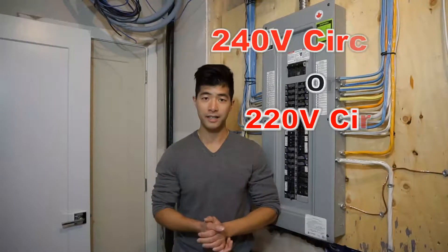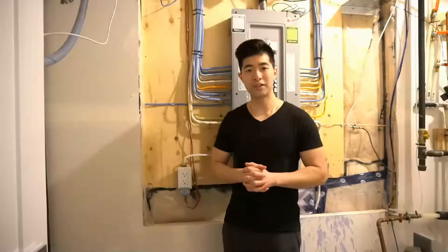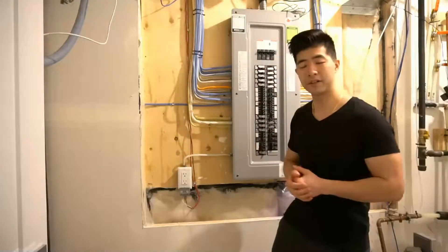How to install a new circuit into a double pole breaker. If you are new to this kind of stuff, don't worry. First thing first, safety first. The first thing you want to do is to turn off your main breaker on your electrical panel.